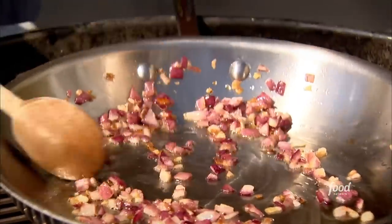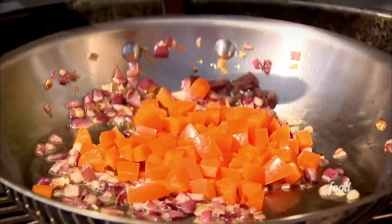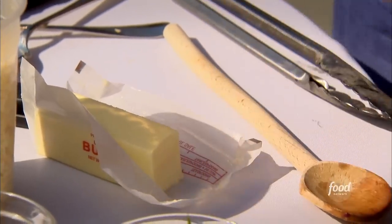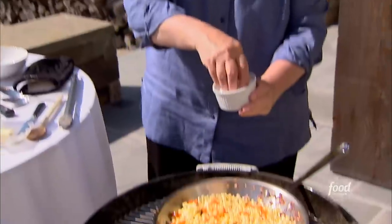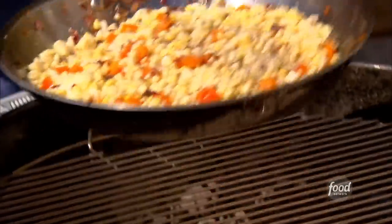I've sautéed some onions with a little bit of olive oil. I'm going to add one chopped orange pepper — it's really sweet. Sauté that for a minute. This is great doing it all on the grill instead of running inside for the stove and outside for the grill. I've got it all right here. I'm going to add two tablespoons of butter and four cups of corn that I cut off the husks. Lots of salt and pepper — give it lots of flavor. Just let it cook for about 10 minutes until the corn is really tender and the peppers are cooked. Then I'm going to add some fresh herbs.